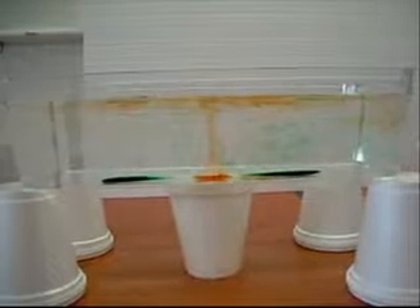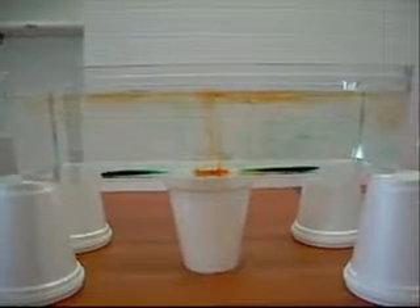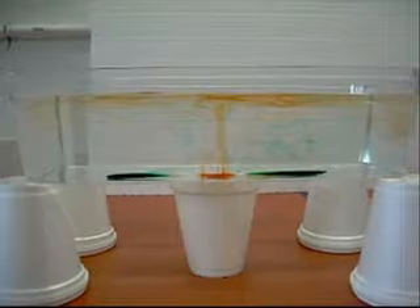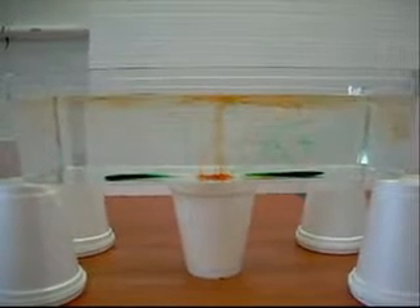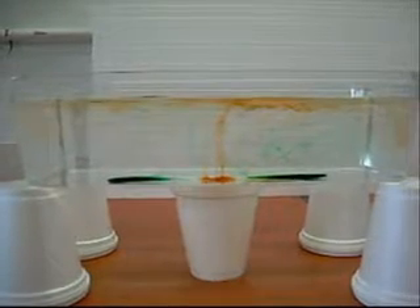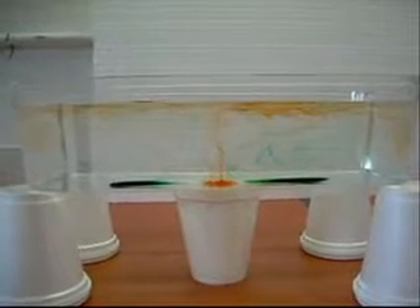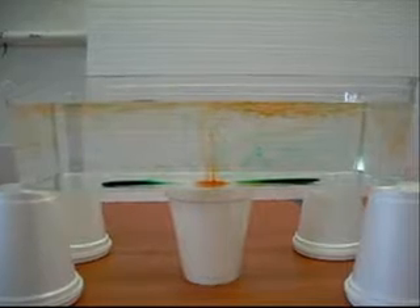Part one, we have setup A with one heat source in the middle. As you can see from the setup, you have four styrofoam cups with two lids on them to allow you to place the other cup in the middle. You put three drops of food coloring across the bottom of the middle, evenly spaced, and then you put the heat source in the middle underneath the middle drop.